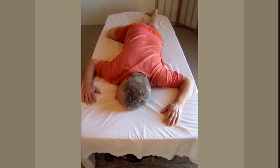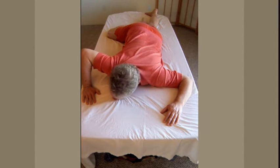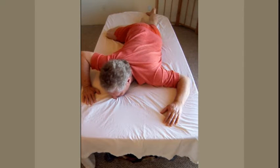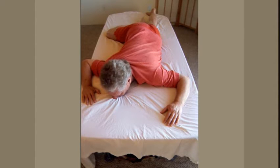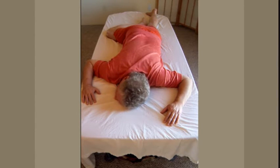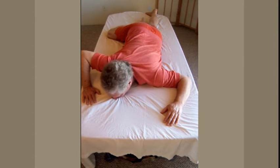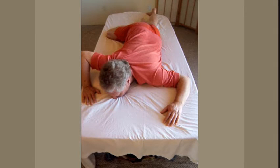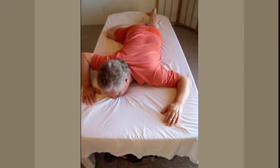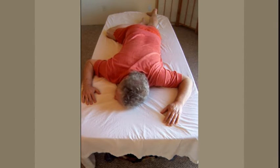Knee push down, elbow lift, press the other forearm down, neck toward your shoulder. Straight leg, reach. Shift to the side to lower your elbow all the way. Feel your neck and shoulder separate as you relax. Complete relaxation. Knee push down, elbow lift, press down with the other forearm, reach with the straight leg. Shift to the side to help bring your elbow down. Head down. Relax your neck completely. Complete relaxation.